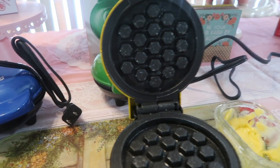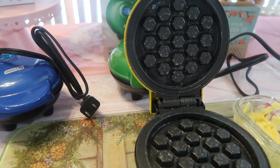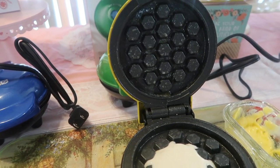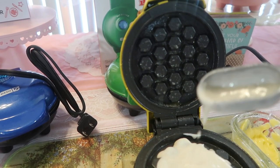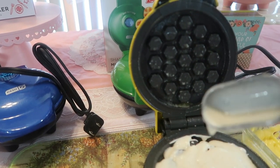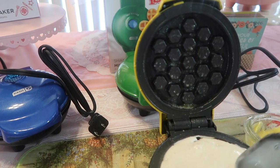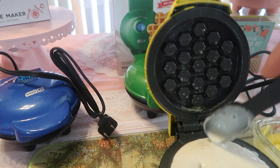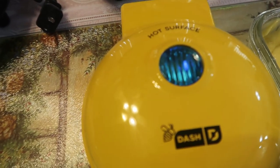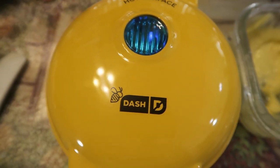Now we're going to pour the batter. I'm going to do about two to three tablespoons in this one since it's the honeycomb, not the star. I'm putting maybe three and a half tablespoons because the batter is thin — it really depends on what you want. Make sure all of it gets into the crevices, then close it down. The light is on and it's ready to go!